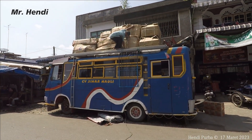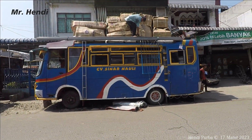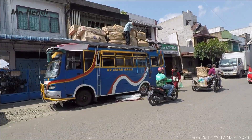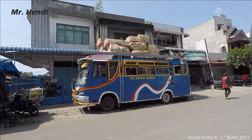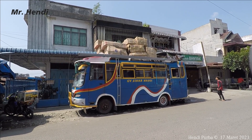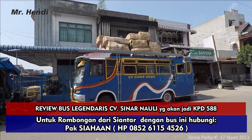Let's get started. Hello guys, my friends, Mr. Handy, wherever you are — today is 17 Maret 2022, we will see you again on this channel, friends.